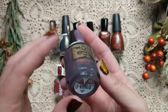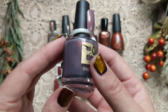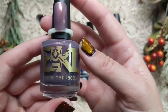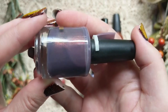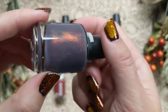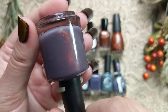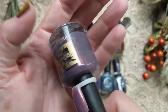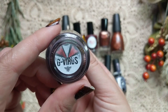Next is one from Bee's Knees Lacquer and this one is called G-Virus. This is another color I really like wearing in the fall — that sort of smoky, grayed-out mauve tone. I'm really drawn to it and have quite a few in this color family. This one is that beautiful taupe-ish, purpley, grayed-out tone, and it's loaded with what I believe is either UB or unicorn pee shimmer, with a beautiful green to red to gold shift. On the nail this is going to look beautifully smoky.